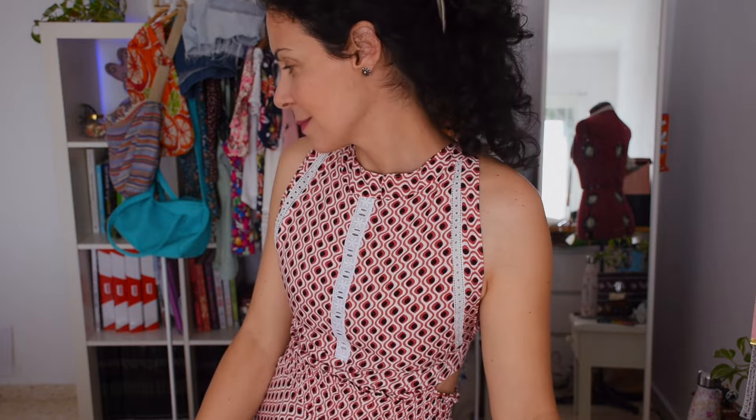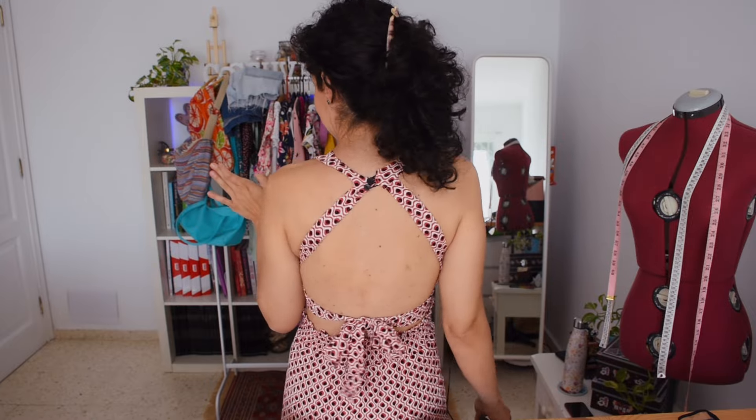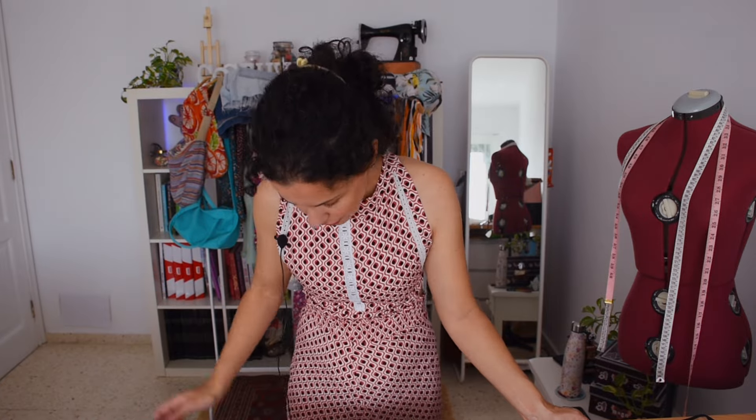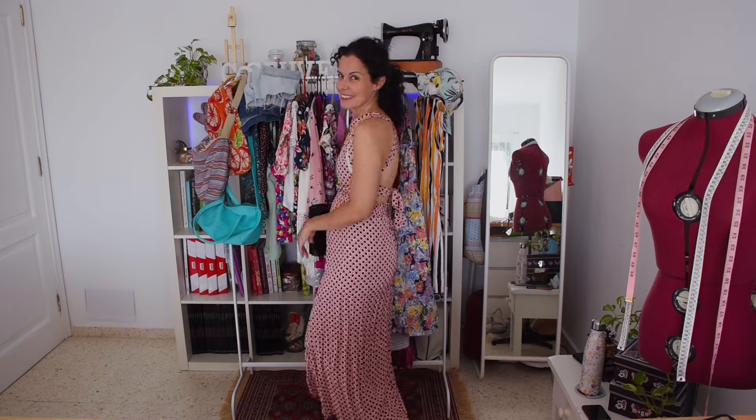This is another dress I love, even though I haven't worn it that much as I made it at the end of summer. Look at the back — it's amazing! I love the ribbons and all the details. I based it on one I originally made for my friend, and although the hemlines were wrong at first, I love it and it's easy to follow and amazing for summer.